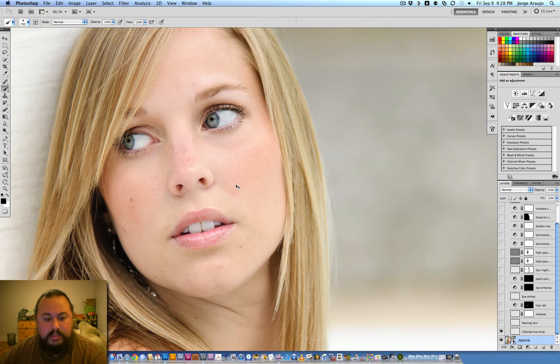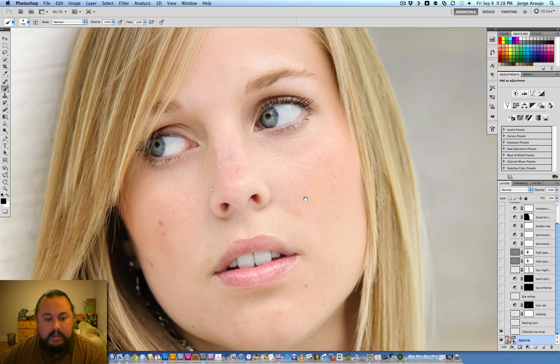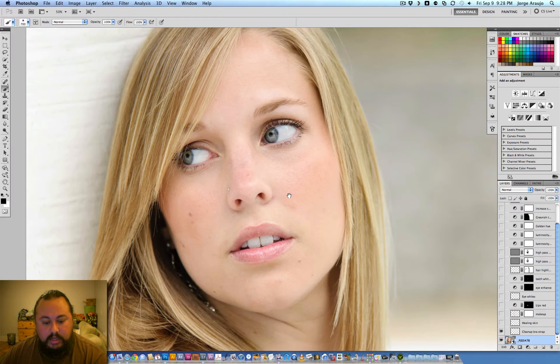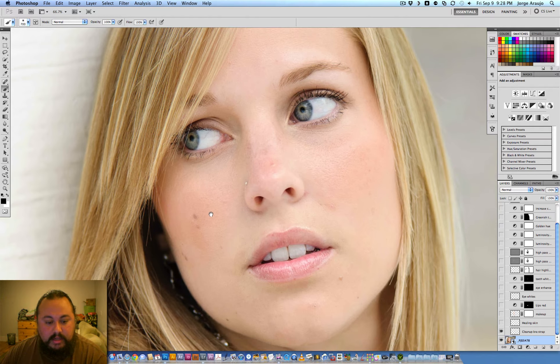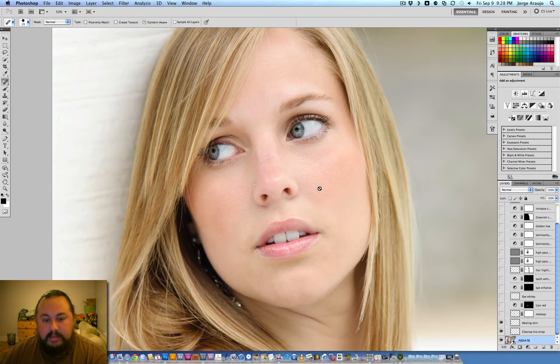Next I went into her skin — she's young and beautiful but has a couple of small acne scars and some spots we can get rid of to clean up her skin a little bit. I used the healing brush on her, and this layer shows the before and after — just cleaning up her face a little, nothing major.